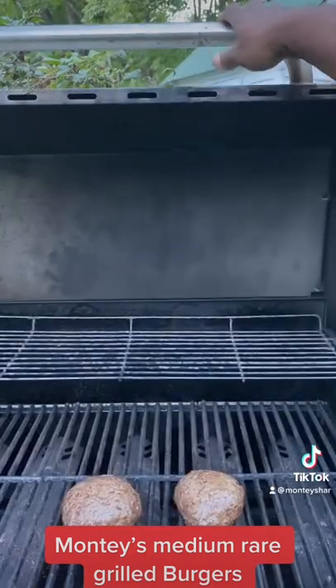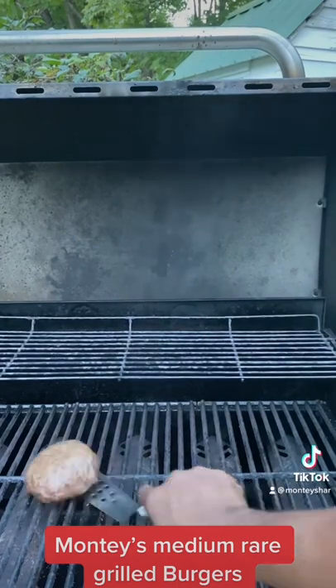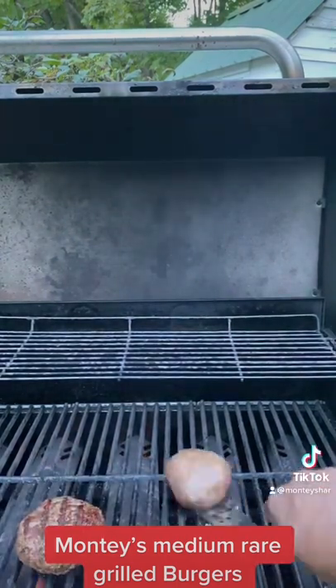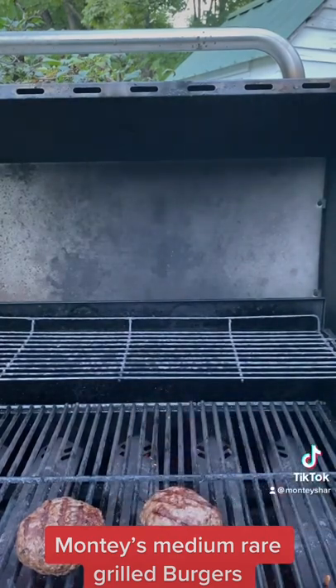Let's flip those burgers — it's been four minutes. Look at that. Now we're going to flip it on medium high and give it another three minutes.